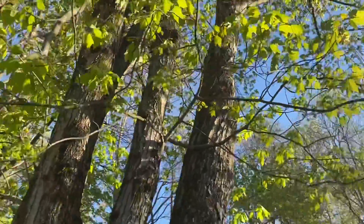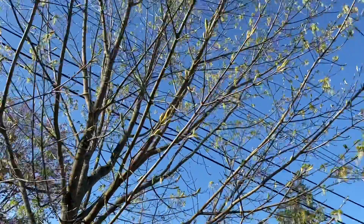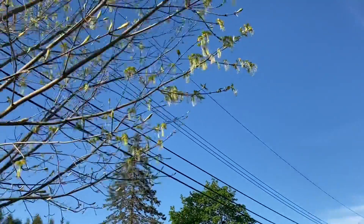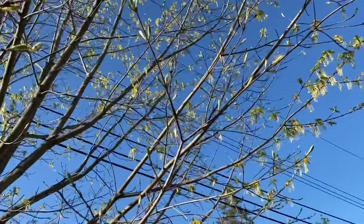Let's go see the other maple tree, the young maple tree. Here we are with our young maple tree. And when we look up, we can see the blossoms that we saw on our adopted tree.